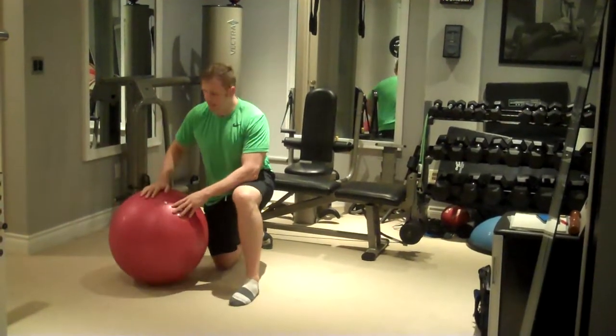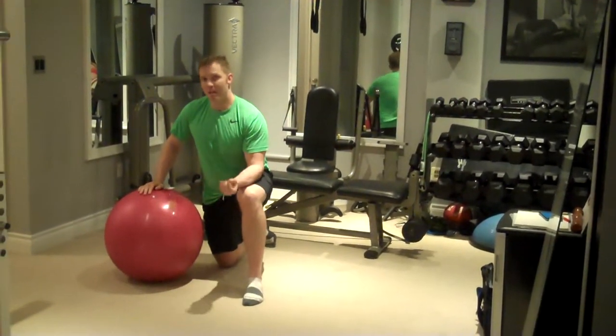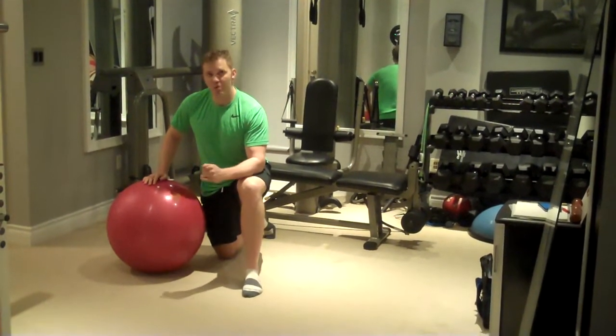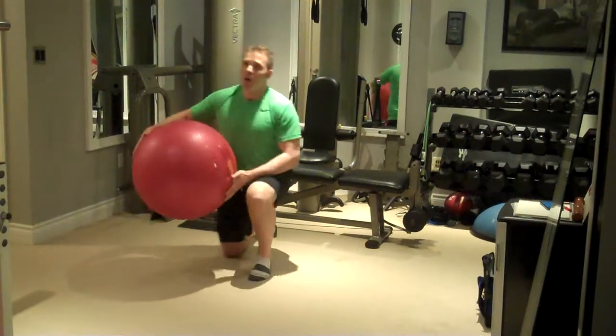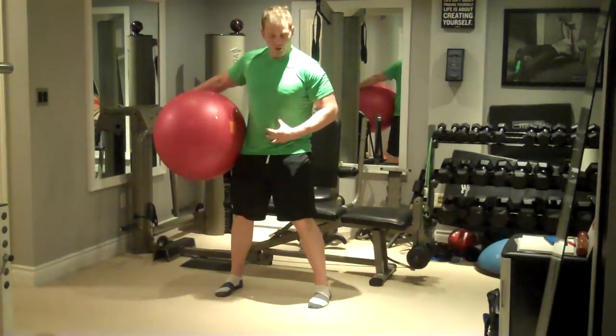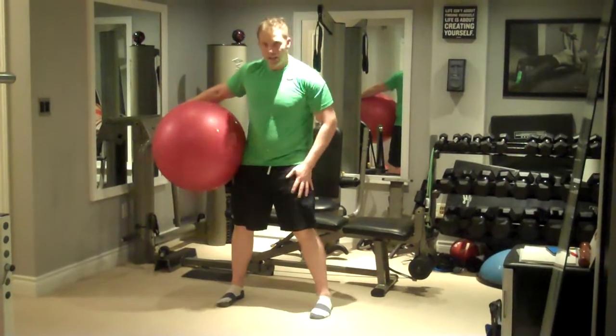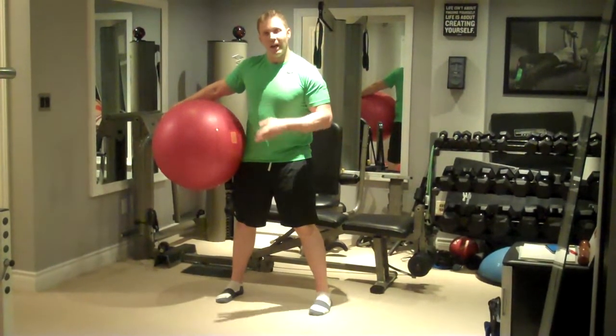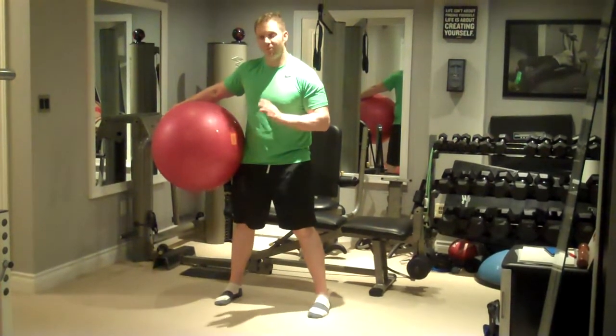These variations can be utilized as they may best resemble some of your favorite sports or activities to give more sports-specific transfer. The main benefits of this exercise are that it's going to work a lot of your core, shoulders, and hips, and it's going to work your cardio because you're getting a lot of muscles involved. And it's great for sports-specific fitness.